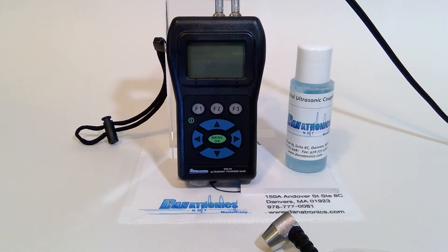Welcome to the Danatronics informational video series. Today's gauge we will discuss is the EHC-03 ultrasonic corrosion thickness gauge.